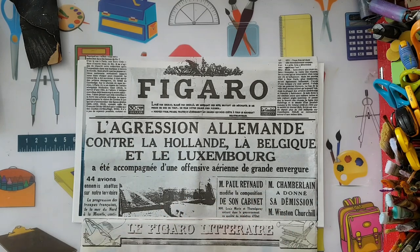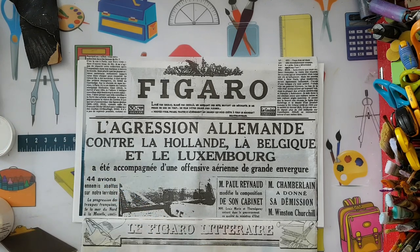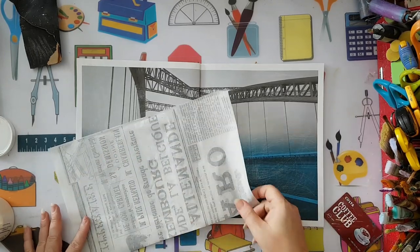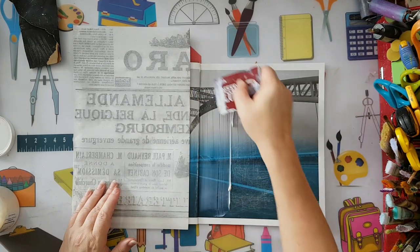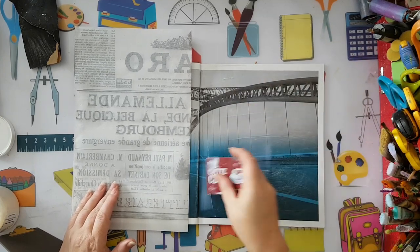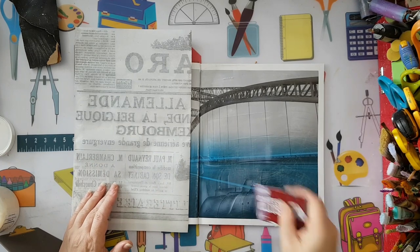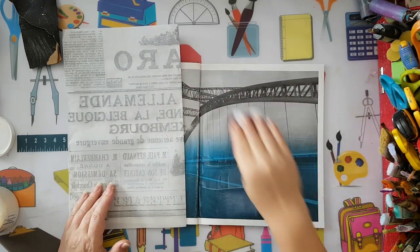I'll trim the edges and I'm going to use a gel medium, hoping it will be less wet than using white glue. I'm not sure, but I have it so I'm going to use it. I've bought several things to experiment with and found I don't really use them, so now I'm trying to finish them up and get back to my trusted white glue. I'm putting down gel medium with a plastic card.